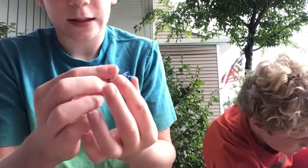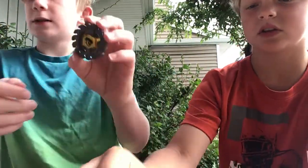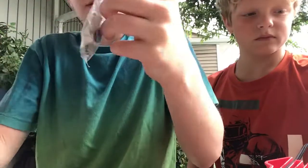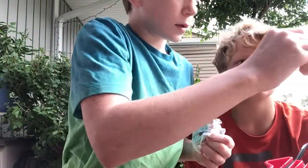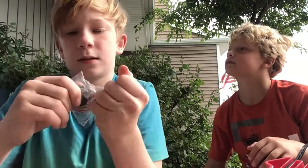Not gonna lie, the tip doesn't look too cool. Hold on, I haven't even unboxed the top piece yet. Wait - is this an attack type? Yeah, it's an attack tip! Oh whoa, yeah, I think you have to launch it like this and then it'll go off like this.